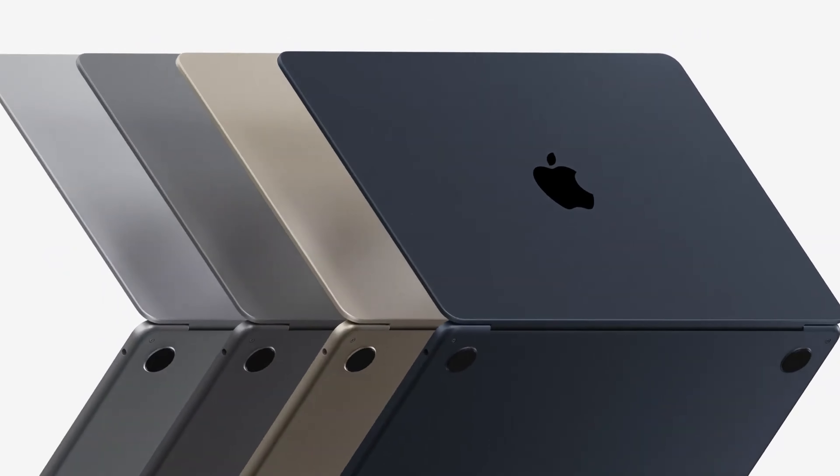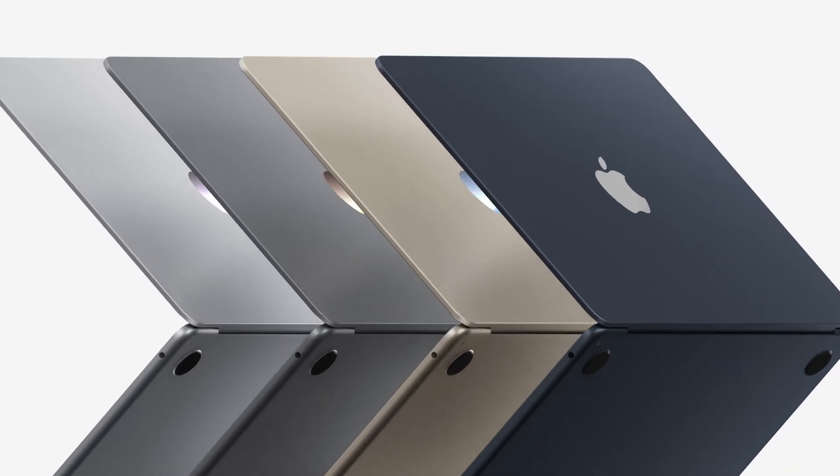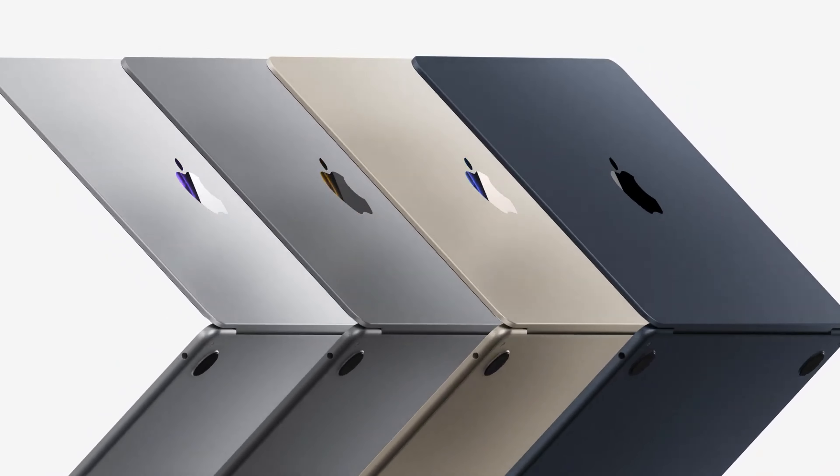Sinon on a les classiques gris stellaire et argent, et on a aussi un lumière stellaire qui est une couleur dorée qui fait moins bling bling que sur le MacBook Air M1. Je trouve qu'il est un petit peu plus subtil et pour le coup un peu plus classe.